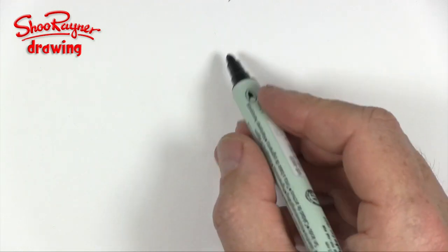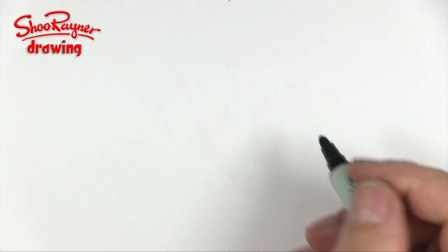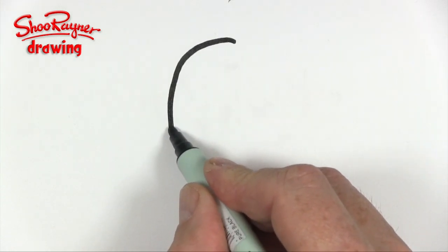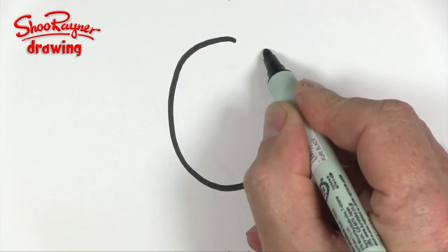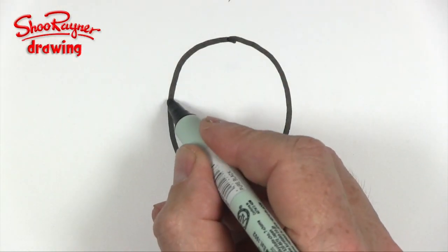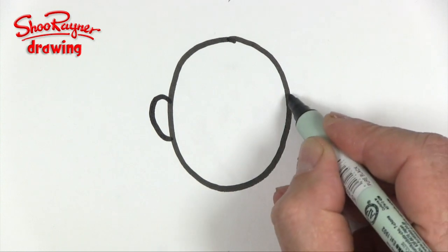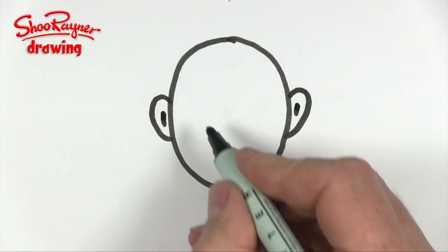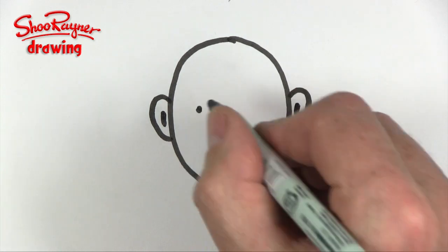To draw an older man, I'm not going to draw a circle — it's a squishy circle, going around like that. So it's kind of squished in a little bit. He's going to need some handles on the side, which we call ears, and then he's going to need eyes.